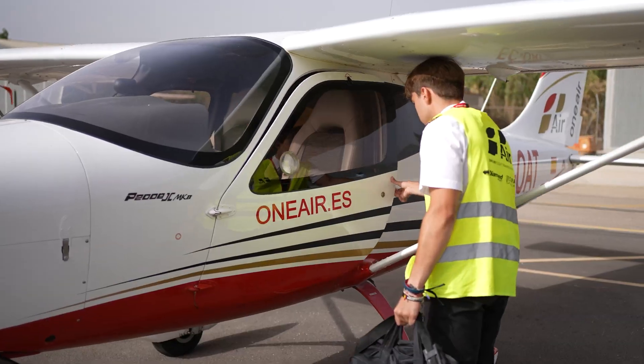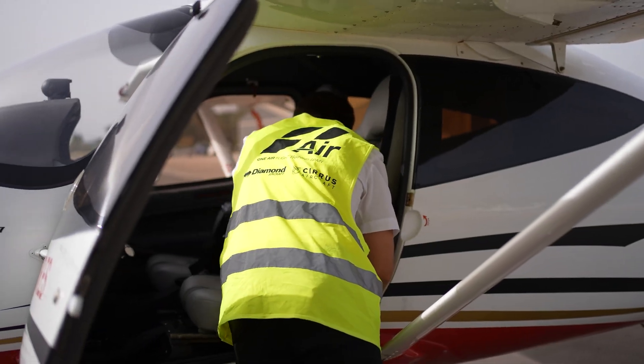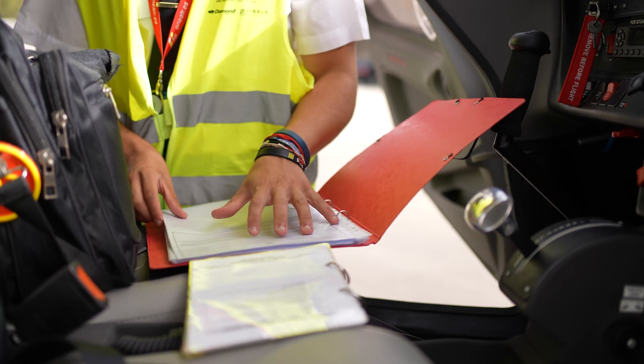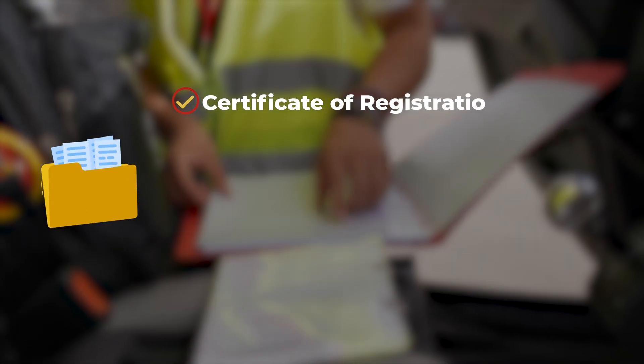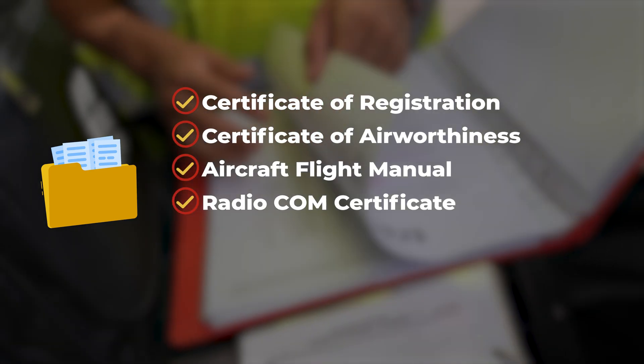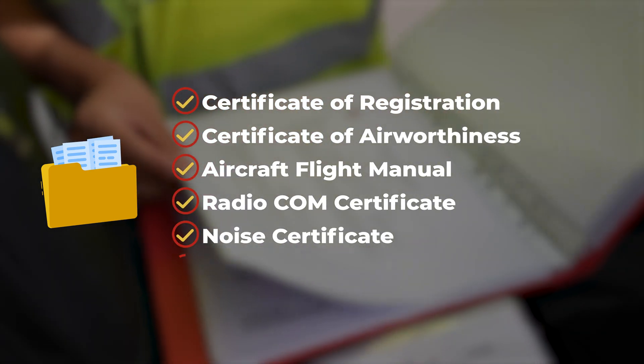The pre-flight check starts inside the cabin, where we will ensure that we have all the aircraft documents which must be on board the aircraft: certificate of registration, certificate of airworthiness, aircraft flight manual, radio comms certificate, noise certificate and insurance.